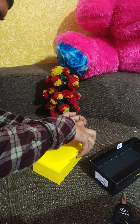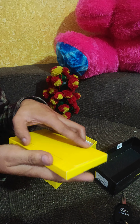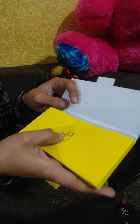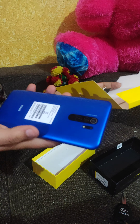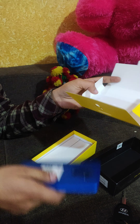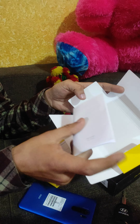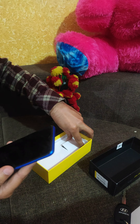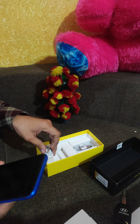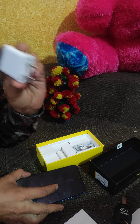Let me show you what's in the box first. We have the sim ejector tool, the blue color camera phone, and the user guide. The phone comes with an 18W charger.